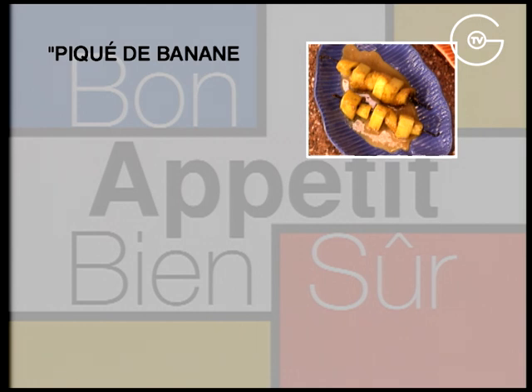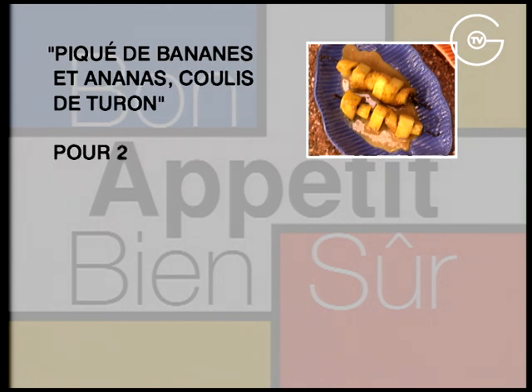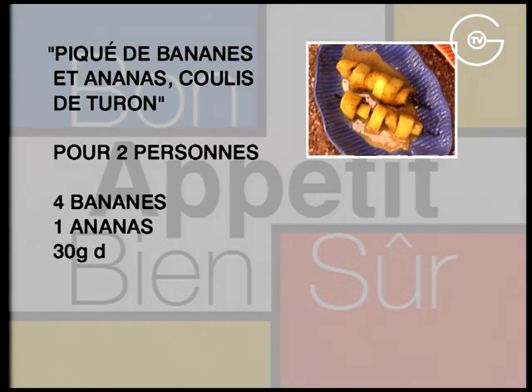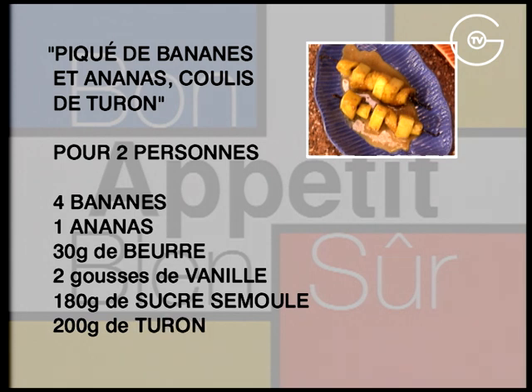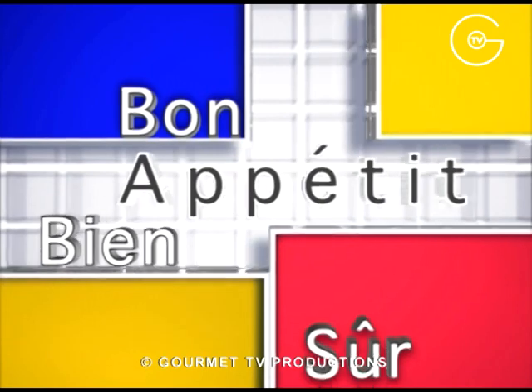Brochettes de bananes et ananas, coulis de touron. Pour 2 personnes : 4 bananes, 1 ananas, 30 g de beurre, 2 gousses de vanille, 180 g de sucre semoule et 200 g de touron.